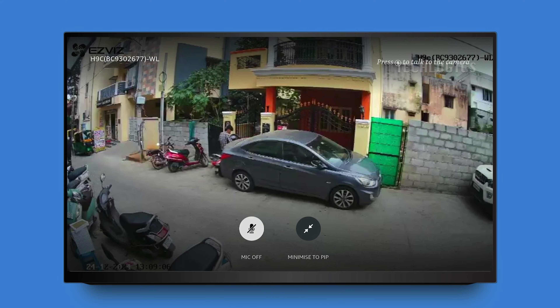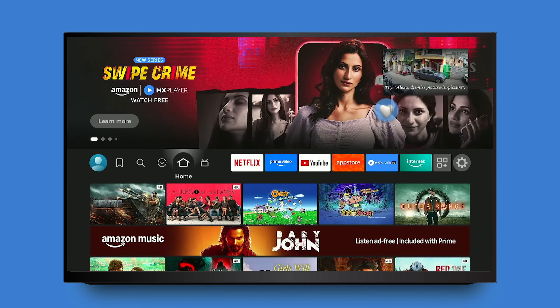Now you should see the camera's live feed on your TV screen. There are two options available: the mic icon, which allows you to enable and speak with the camera, and the minimize to PIP icon, which lets you minimize the live feed to a smaller picture-in-picture window. This way, you can keep an eye on the live feed while continuing to watch other content on your TV.